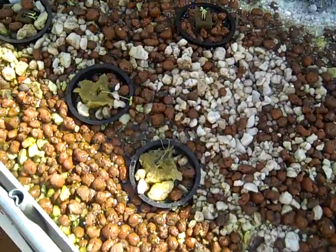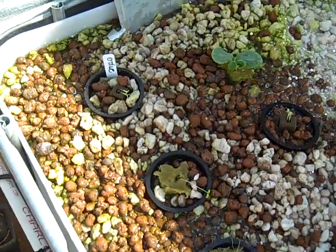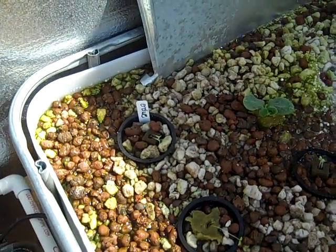It's too hot for the lettuce still — the lettuce isn't doing too good. It looks like the endive thinks it's a little too hot too.